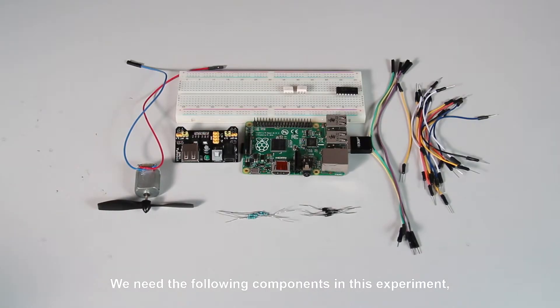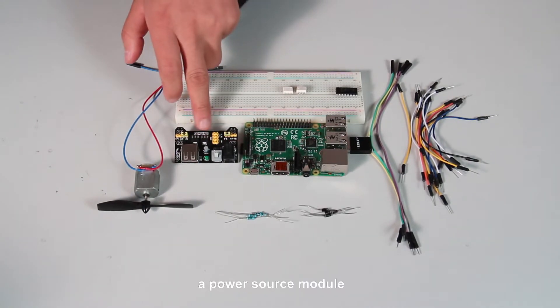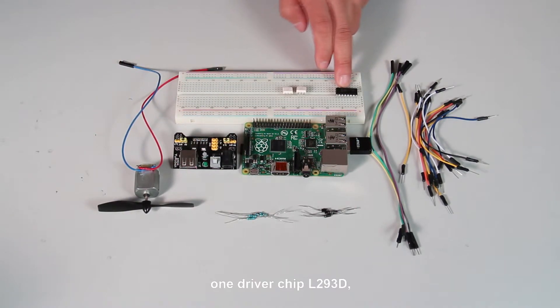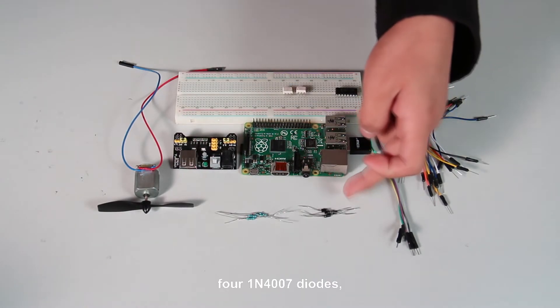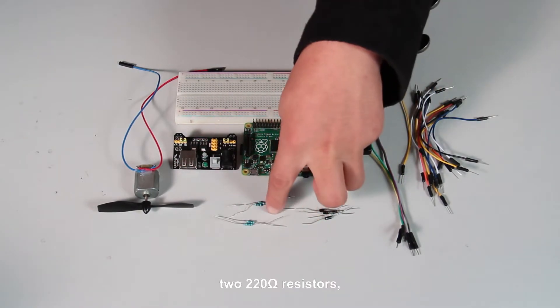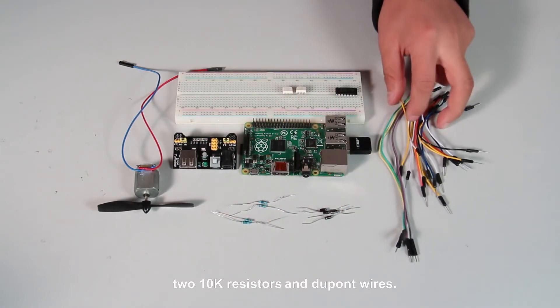We need the following components in this experiment: a power source module, one DC motor, one driver chip L293D, two optocouplers 4N35, two 220 ohm resistors, two 10k ohm resistors, and two breadboards.